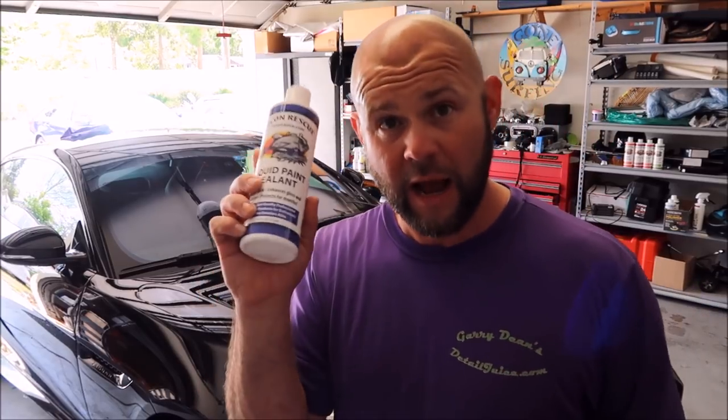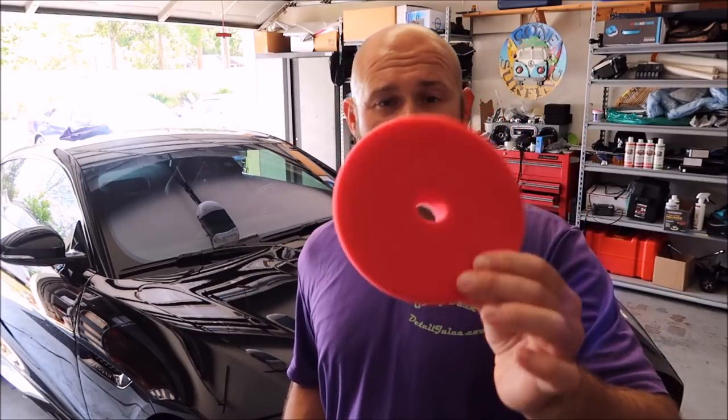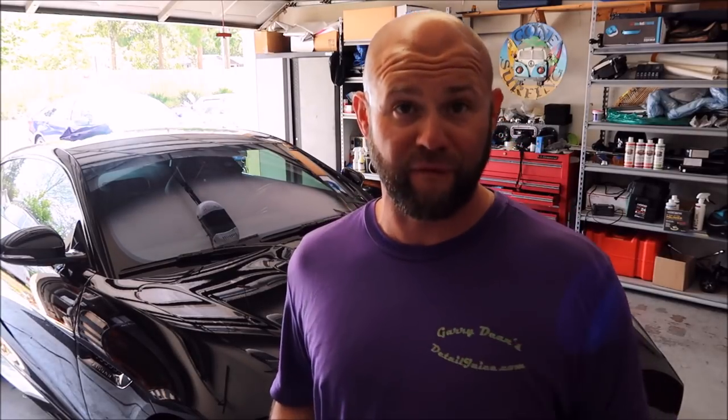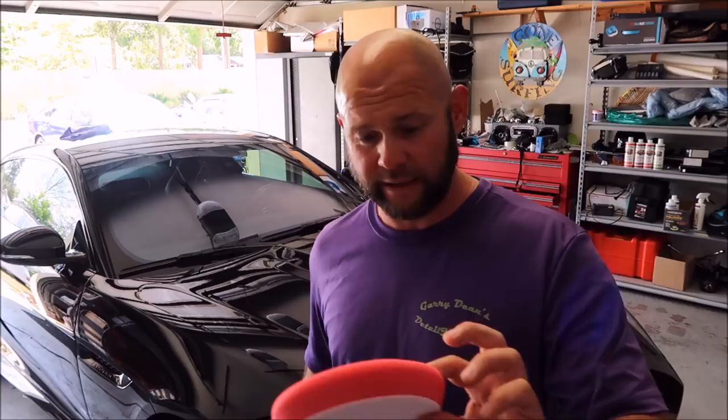This video is just the application process and a little information about the brand new Grip Launch Liquid Paint Sealant. I prefer to apply it with a dual-action polisher — the Harbor Freight DA on speed 4 — with a closed-cell structure pad from Buff & Shine. I prefer Buff & Shine because they work, they last a long time, and they do a great job. I do sell these pads on DetailJuice.com.